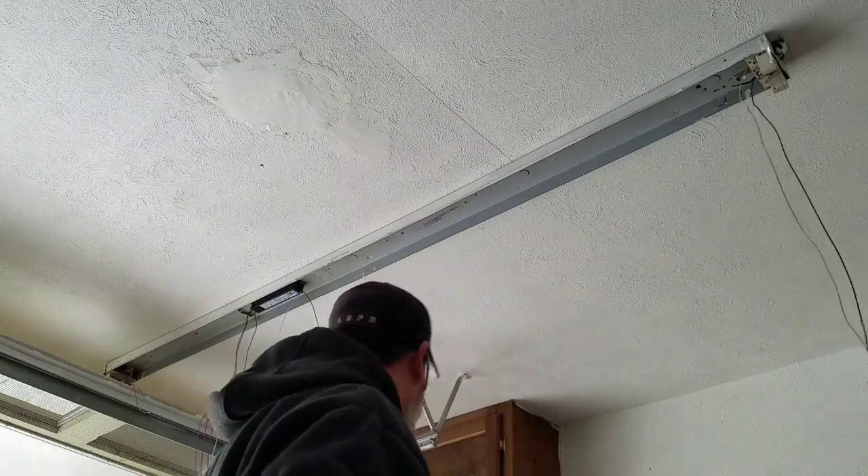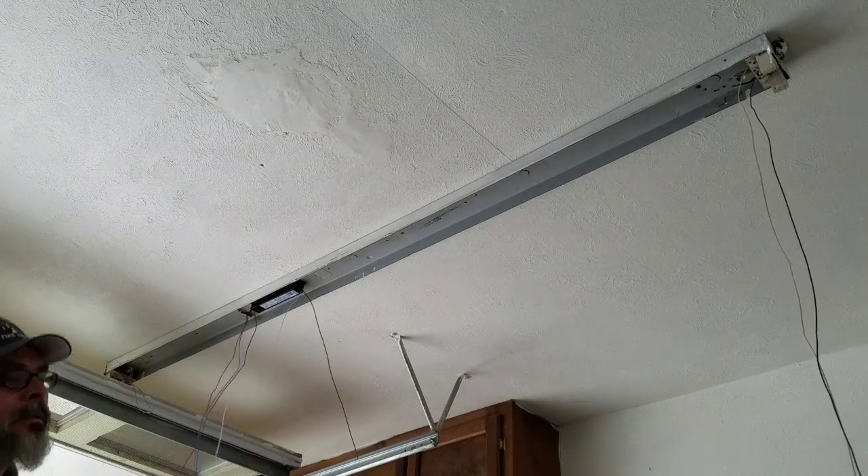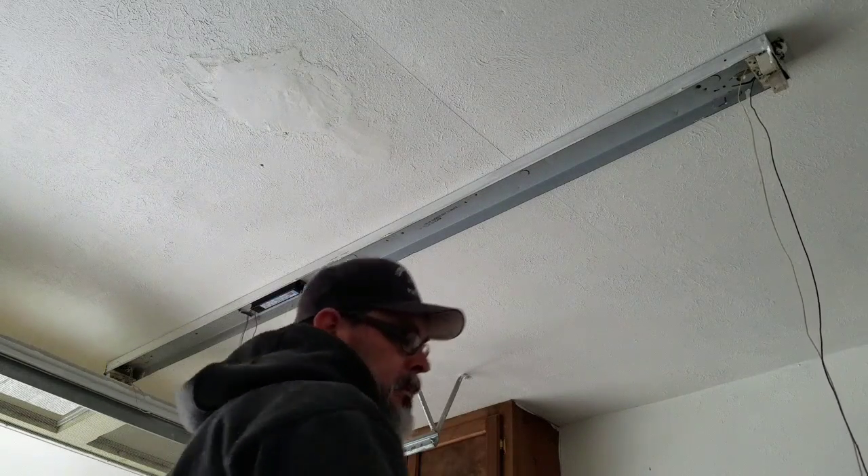I know I'm going to reuse these wires that are hanging down, so I'm just stripping the ends because I'm going to connect them all together with wire nuts in a minute.